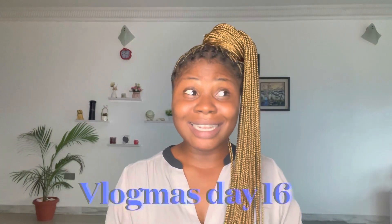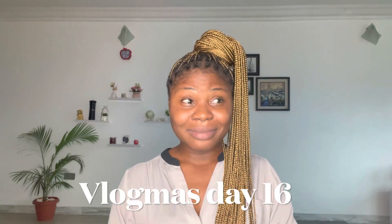Hey guys, welcome back to my YouTube channel. Zmira Swart here. If you've been by for the first time, please hit the subscribe button. But if you're not, thank you so much for always coming back, I really appreciate it. So guys, it's Vlogmas day 16. I have actually lost count — I haven't been keeping up with this Vlogmas thing, and I know you guys know why, and I'm not even gonna talk about that in this video.